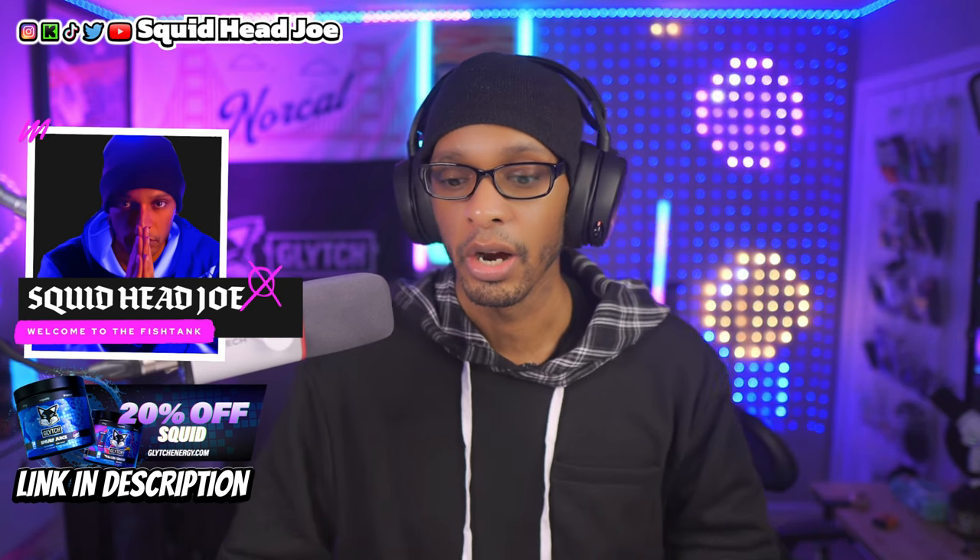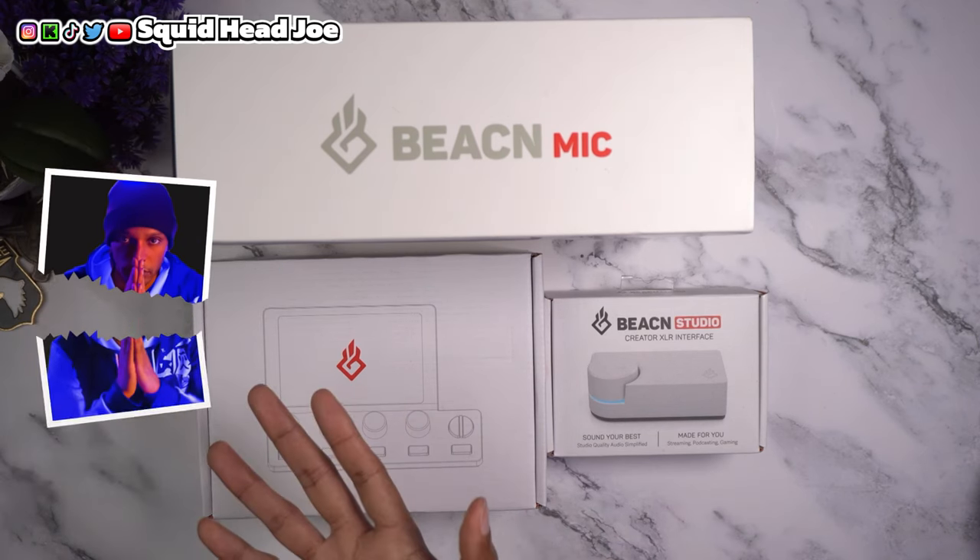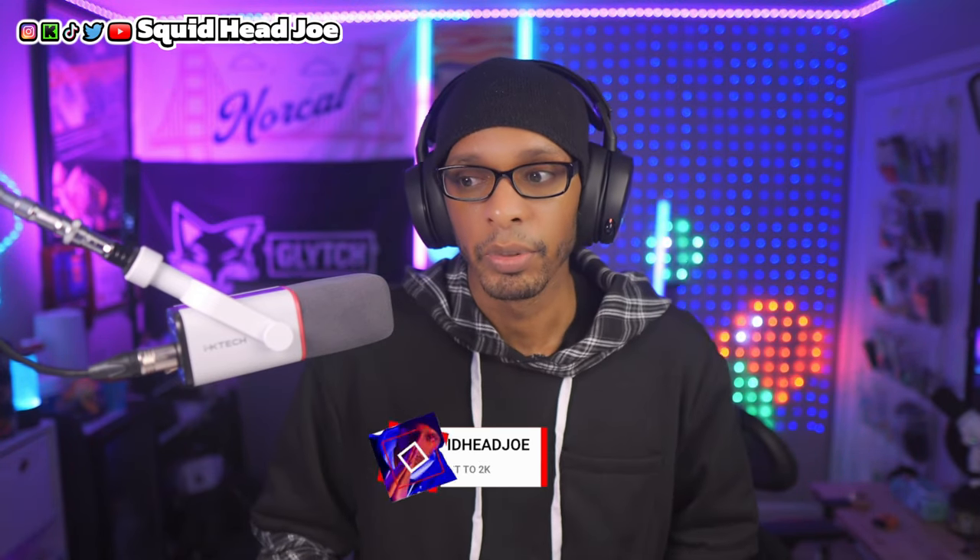Since everybody and their mom was telling me that I can't talk about the Beacon Studio or the Beacon ecosystem and call it crap, I went ahead and bought the Beacon suite of stuff for product reviews this week. I'm also going to be reviewing this microphone again — I have the black version and did a review on it, but I'm going to do an updated look at it from the white perspective since iX Tech was kind enough to send it out.